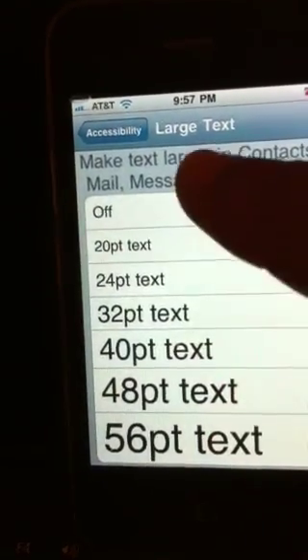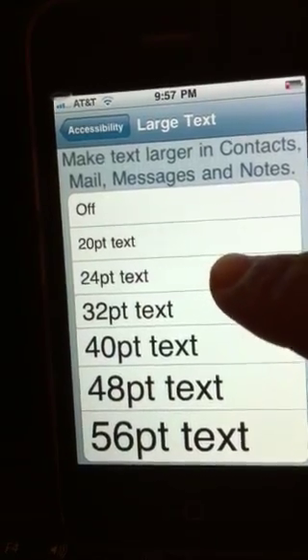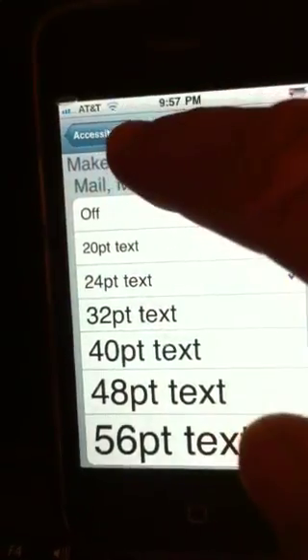You can choose the size you want. I prefer 24. And there you have it.